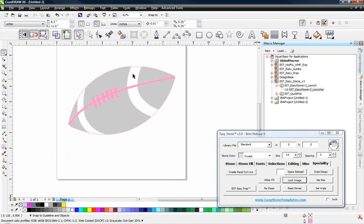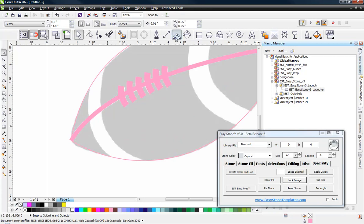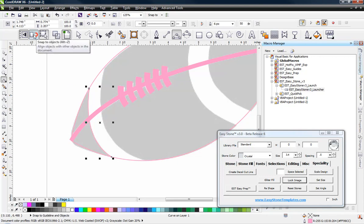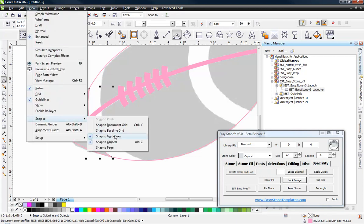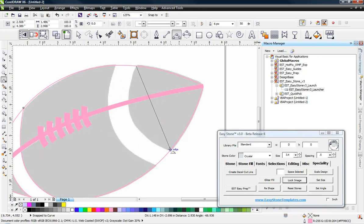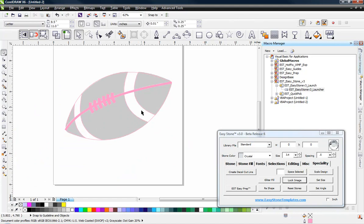So now we have all of our spine and laces in place. Now we just have these extra stripes of our football to contend with. Back to our 3-point curve tool — we're going to go from edge to edge. Make sure that your snap to objects option is turned on in your toolbar. You could also go to the View menu, Snap To, and make sure objects and guidelines is always on. We'll go from edge to edge, following along that existing geometry, edge to edge. That takes care of drawing out our football.